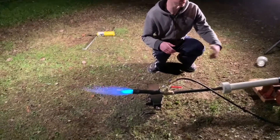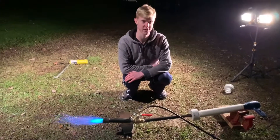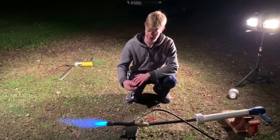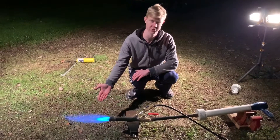Here we have the burner running on a very simple hair dryer design, which is very easy for the common backyard foundry. This is how you want your flame to look — a very bright blue, possibly some orange glare.